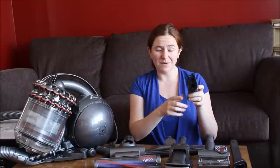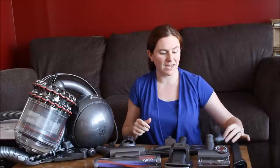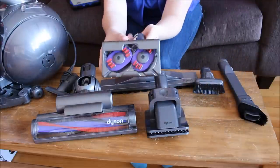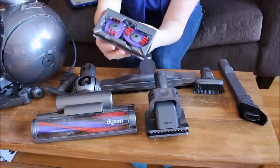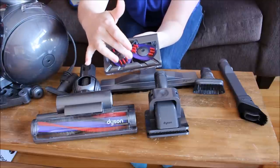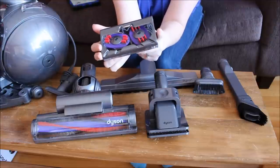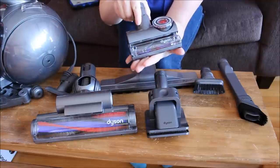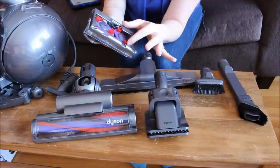It also comes with a hard bristle brush for tile and similar surfaces where you need to get up more stuck-on debris. There are also two really unique heads that come with this vacuum. One is the tangle-free turbine tool, which has two brushes that spin on the bottom and a mechanism inside that prevents hair from getting caught up in it like a typical brush head would. You can use this in the bathroom, on a couch, or anywhere you want a thorough vacuum clean without hair getting tangled.